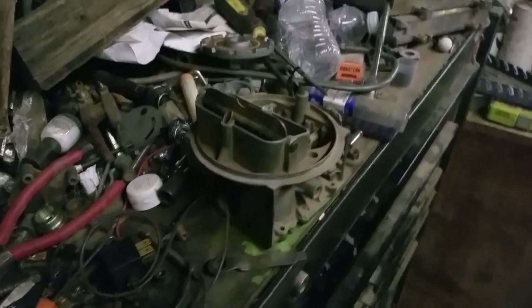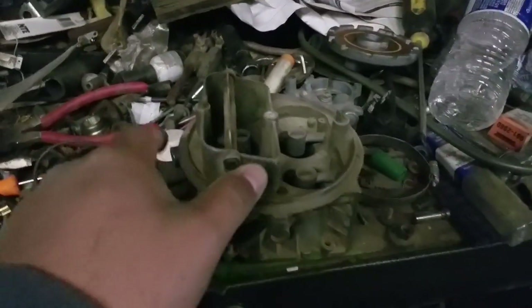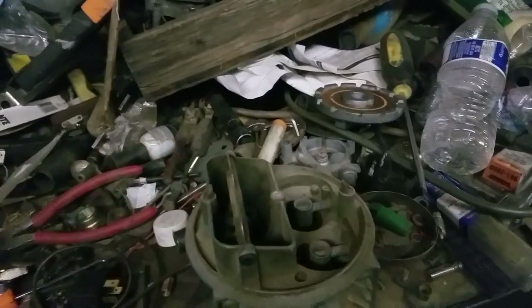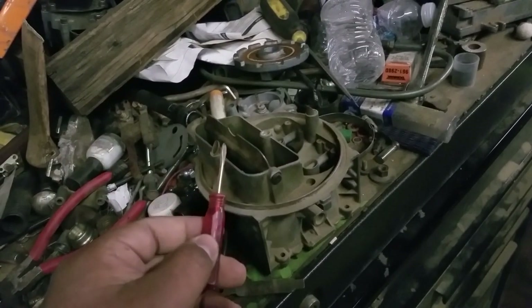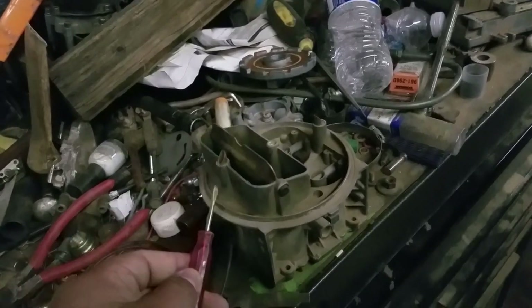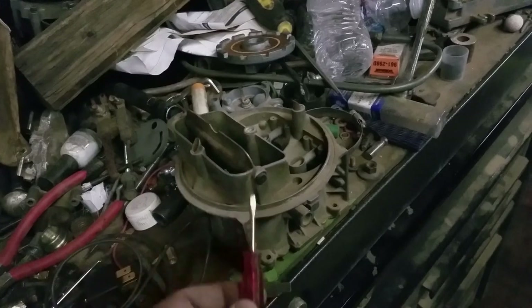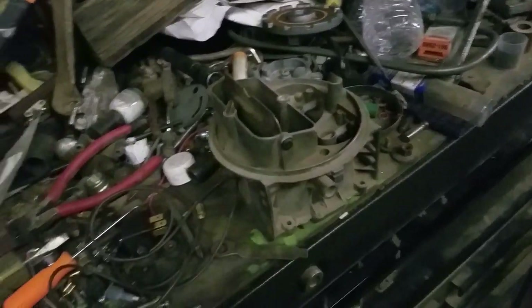Welcome to the nightclub, guys. It's your host, the Night Wrencher. While I'm down in the dumps because my truck is broken, I decided to make this quick video explaining five hidden secrets of the standard Holley carburetor. These are things I've learned in the last year, going from knowing zero to knowing quite a bit.